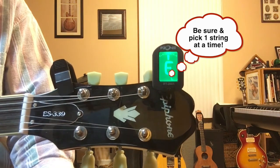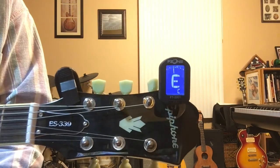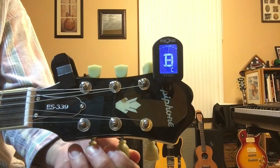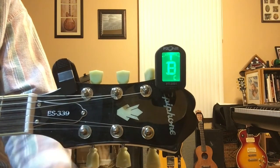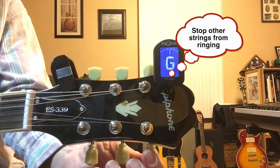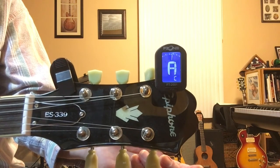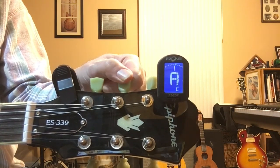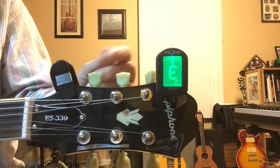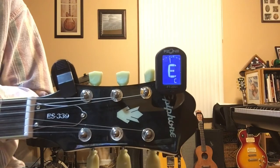Once the first string E is in tune, move to the second string — that's your B string — then the third string G, fourth string D, fifth string A, and sixth string E at the top. That completes all six strings in standard tuning: E, B, G, D, A, E.